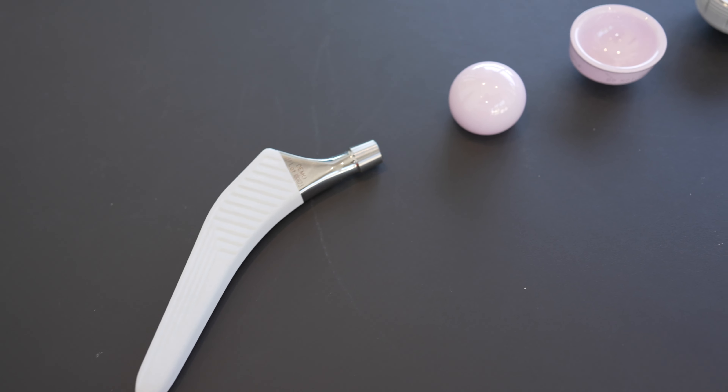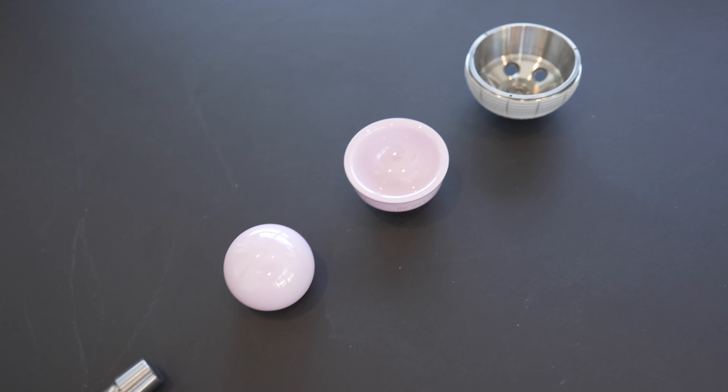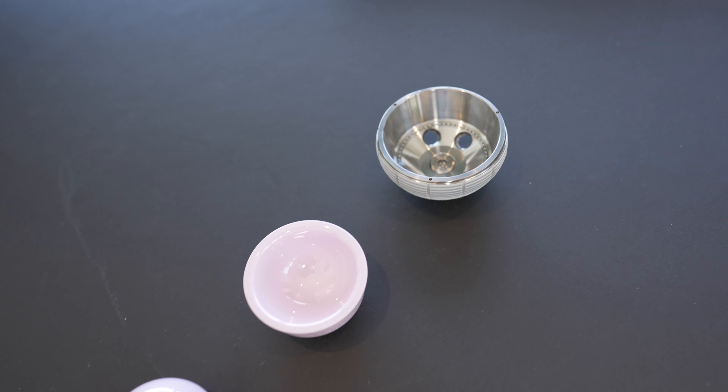A hip replacement is designed to replace the ball and socket with metal, ceramic or plastic. When I perform all of my hip replacements, the articulating surface between both the ball and liner are often ceramic on ceramic or ceramic on plastic.